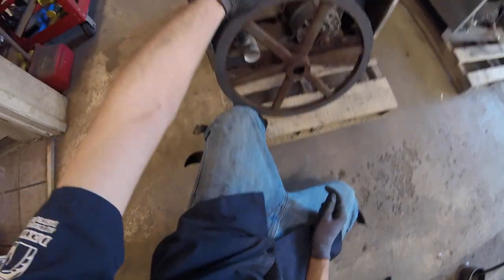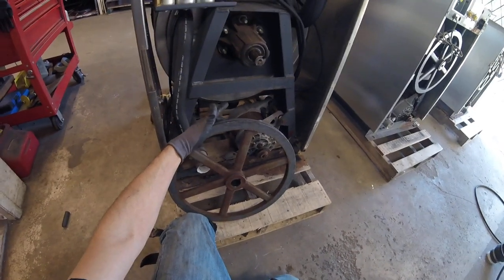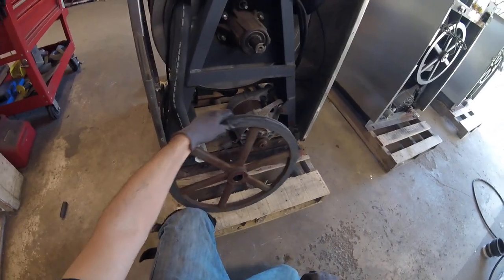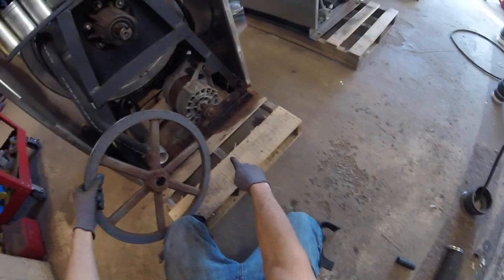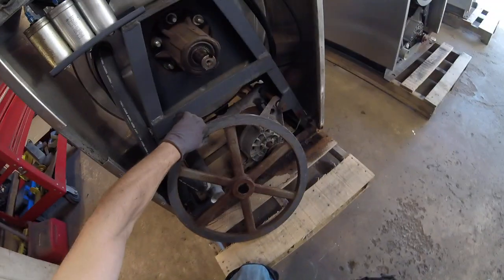These are fairly light on the eighteen-pound model. If you're doing a fifty or sixty pounder, you're going to want to do the same procedure, but keep your feet out of the way, have some wood back here, and pretty much just guide it and drop it onto the wood. Once you're at this point, we can go ahead and get ready for our next step.